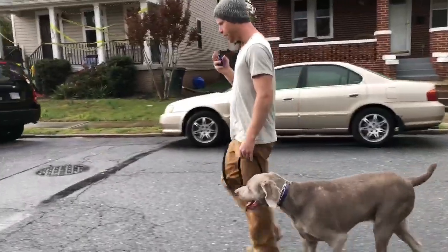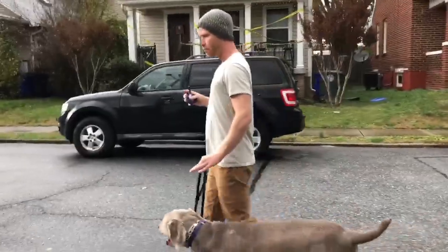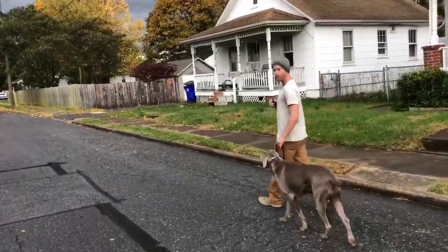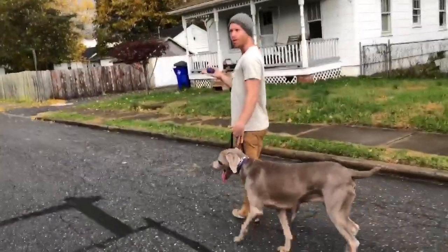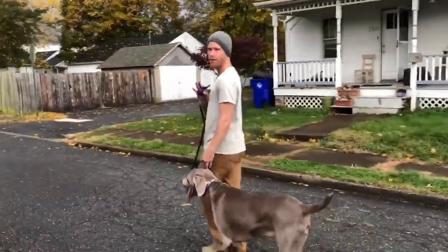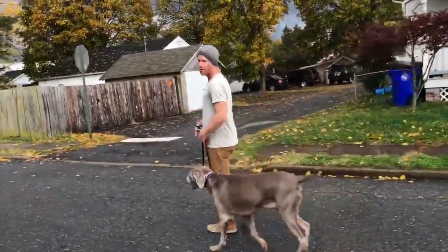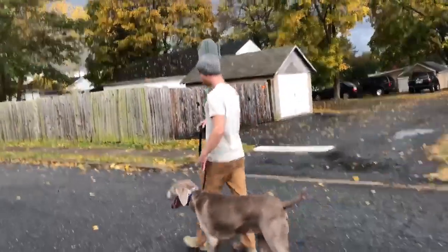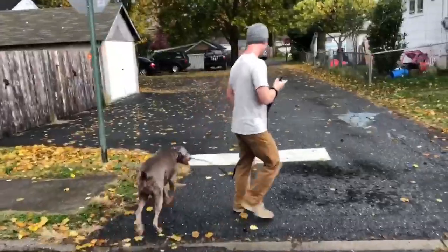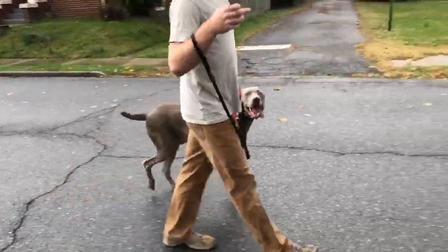I do that over and over again so he knows what to do with the pressure from all sorts of different angles, and then I will correct him for going out so that he doesn't go out anymore. You can see it gets his brain working — he wants to go over there, but every time he does, this pressure turns on at a level just enough for him to want to turn it off, not too much, not too little. That number might change: if he gets more sensitive it'll go lower, if he gets distracted or pushy it'll go higher.